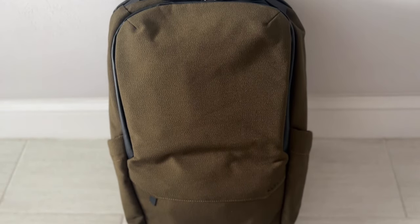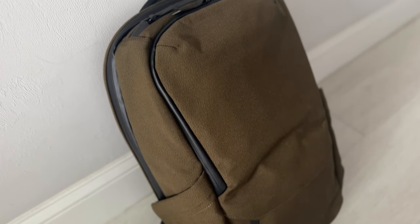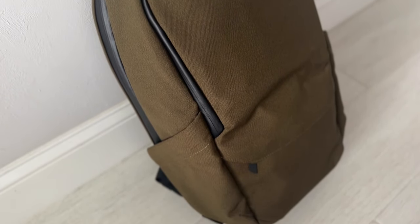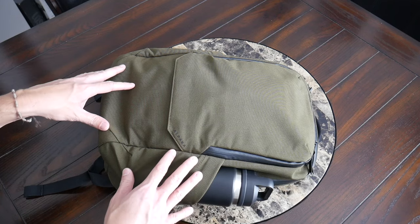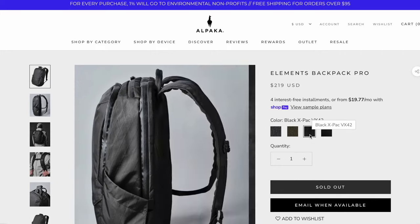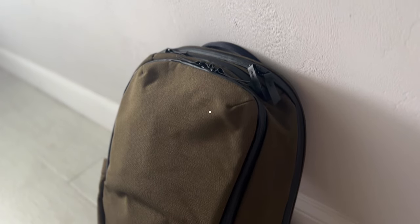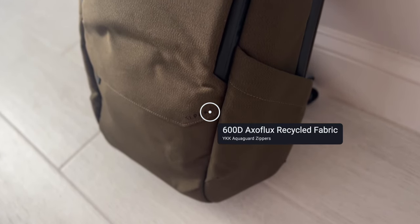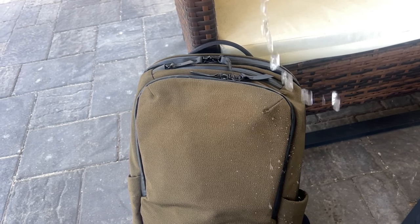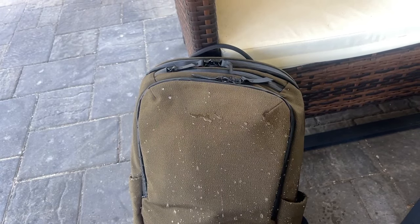Starting off with the overall aesthetic, the look here is very reminiscent of the other bags in the Elements lineup — really sleek, modern look, fairly minimal. This feels like it's going to blend in really well into a variety of environments, whether you're going into the office, walking around the city, or traveling. As far as the materials, the bag feels really solidly built. It's offered in a couple of different fabrics — I believe there's an 840D ballistic nylon, an X-Pak, and the version I have here is a 600D recycled fabric that feels like it's going to hold up well to rougher usage and offer decent weather resistance without feeling overly heavy. And you also have some really nice aqua-guarded YKK zippers all throughout.